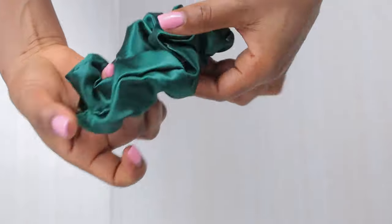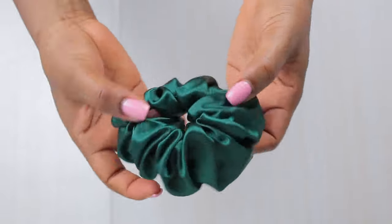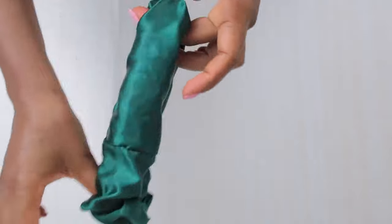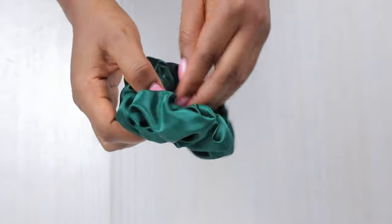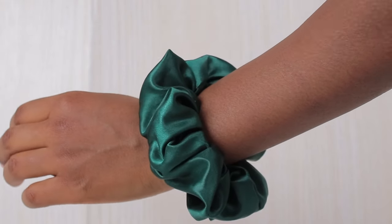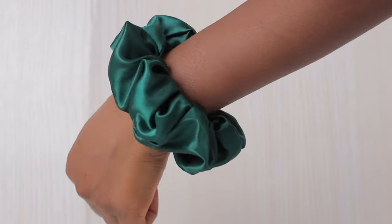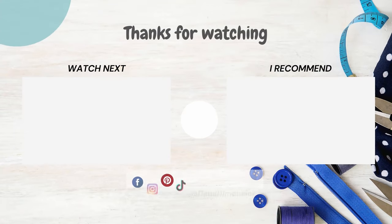I hope you guys enjoyed this video — it's a super quick one with a really cute outcome as you can see. It stretches and scrunches your hair really well when you want to make a quick pony or keep hair off your face. It's so cute and beautiful. If you liked the video, hit the like button, subscribe to my channel for awesome tutorials, and let me know your thoughts in the comments. I also made myself some more cute colorful ones, so check out that next video — bye!